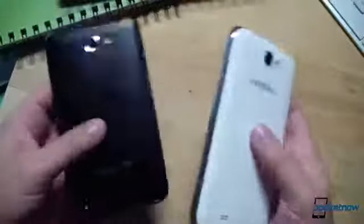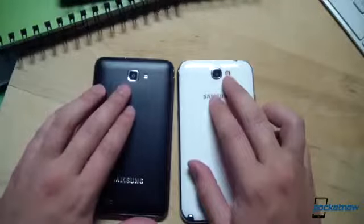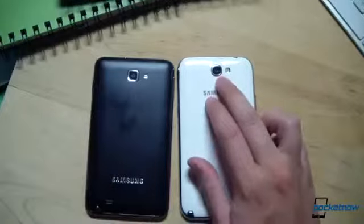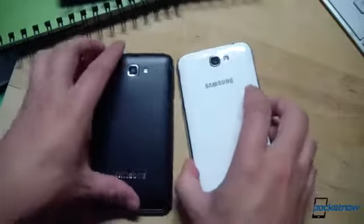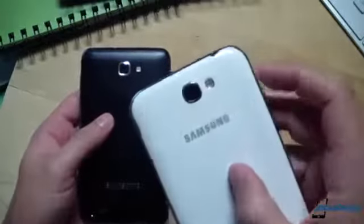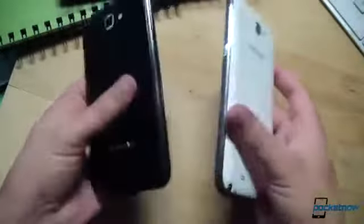Hopping around to the back quickly — both devices are rocking an 8-megapixel primary shooter. However, the camera on the Galaxy Note 2 has been confirmed to be the same module as found in the Galaxy S3, which is good news for anyone who has used a Galaxy S3 camera, as it is an excellent shooter. Otherwise, hardware differences are relatively minor.